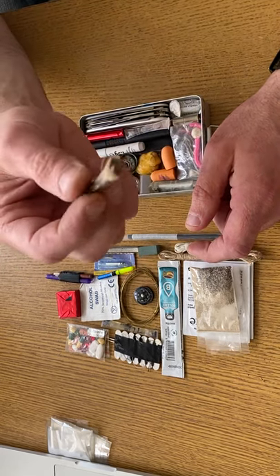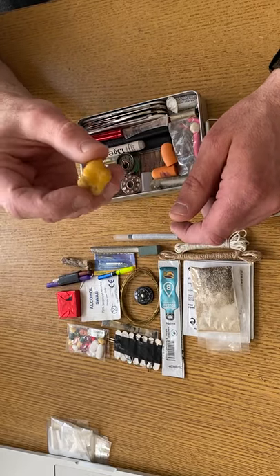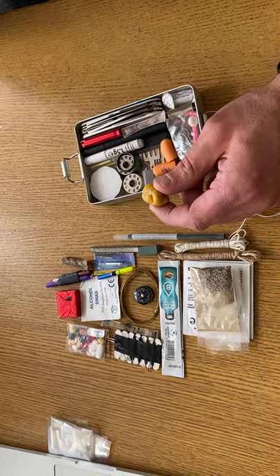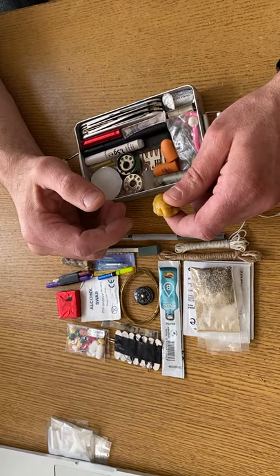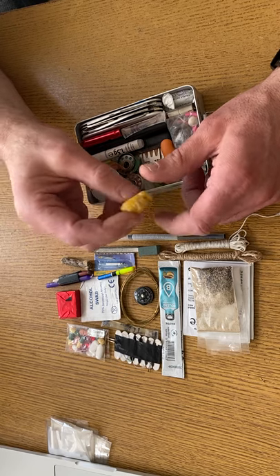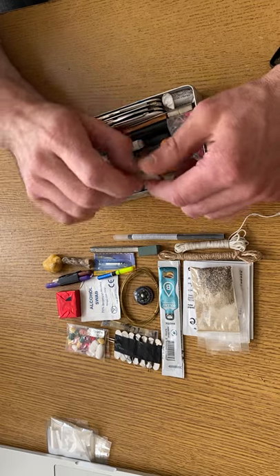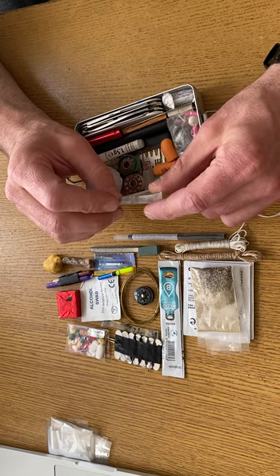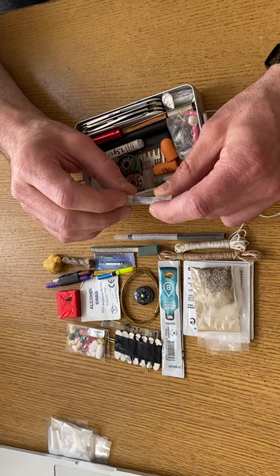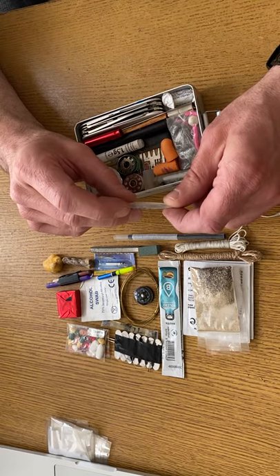Waxed jute twine — good for fire starting. This is one of those cotton rounds which I compressed a few times in a vice and then soaked in beeswax. I could cut that into a few sections and make a few fires out of that.